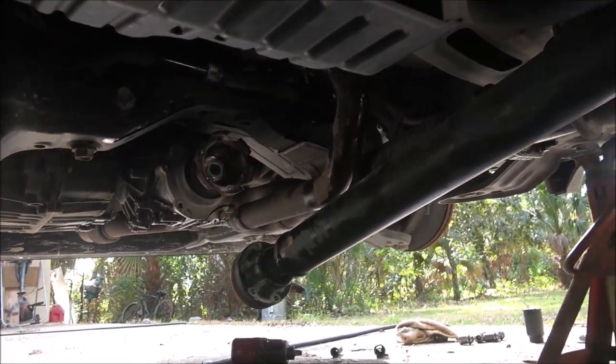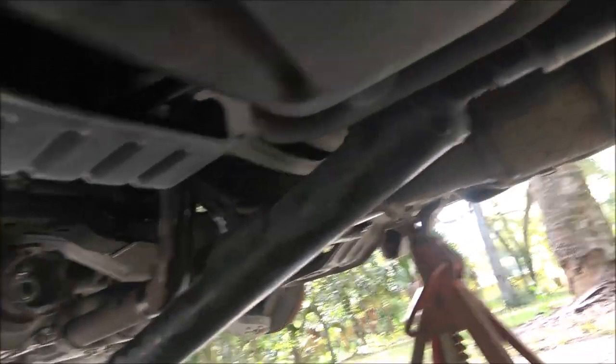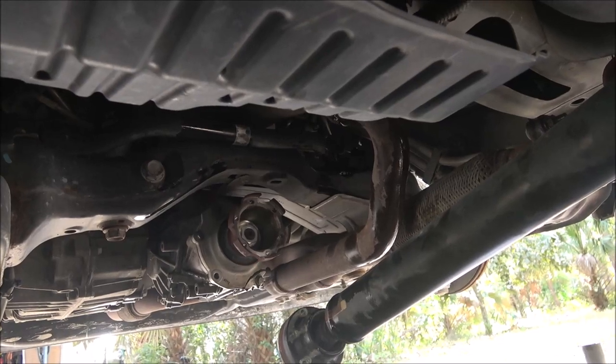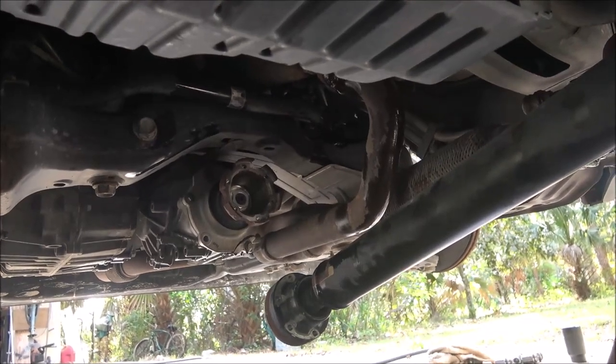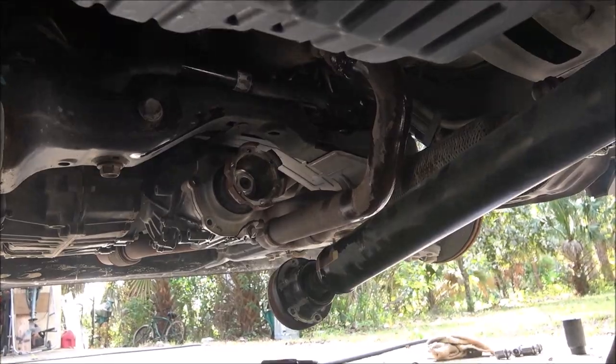Once I drop that exhaust down, I don't have to pull the whole exhaust - it's just got to come off from right there. Then the down pipes - actually they're not headers, they're exhaust manifold pipes - it's kind of like one piece, a really weird shape. I'll show it to you once I get it out.